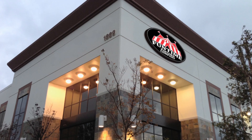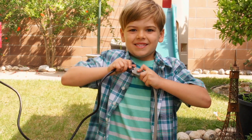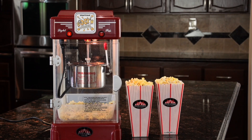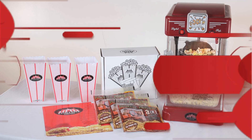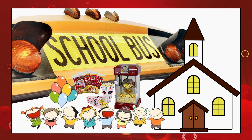Hi and welcome to Funtime Popcorn Company, a leading manufacturer of hot oil popcorn machines. Today I'll demonstrate just how easy and fun it is to pop the most delicious buttery popcorn right in your own home with our 2.5 ounce Rock and Popper. Just imagine how much fun you'll have treating your family and friends, or use any of our Funtime popcorn machines to raise money for your school or organization.